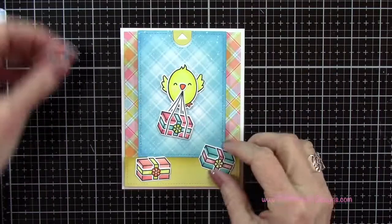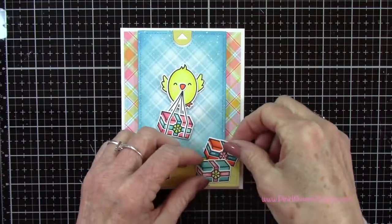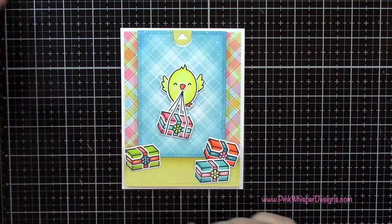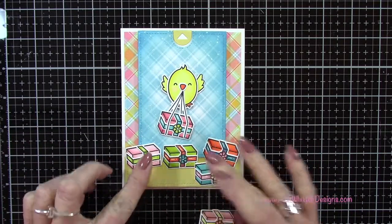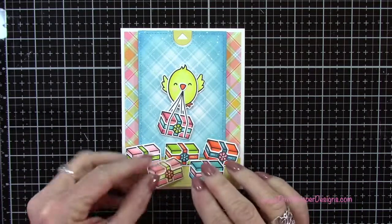Now I can figure out where I want all my little packages to go — it just looks like he's delivering and dropping off a whole bunch of birthday gifts.